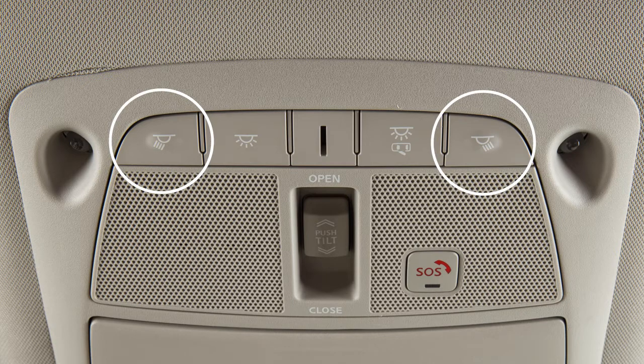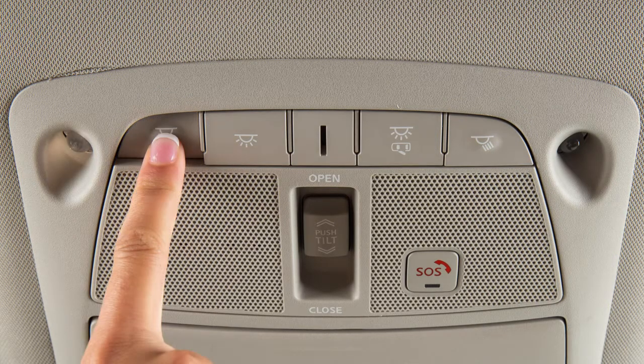The map lights are controlled by these buttons. Press the button located next to each light to turn that light on or off.